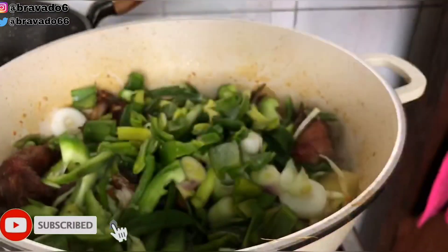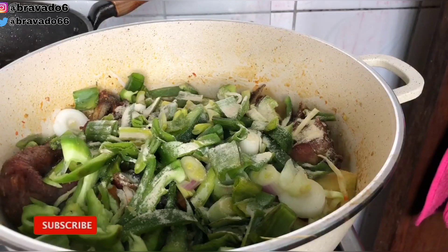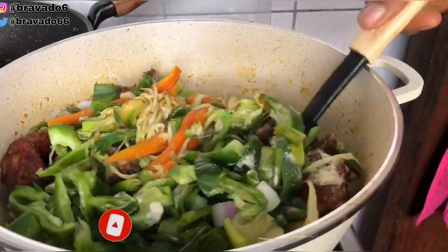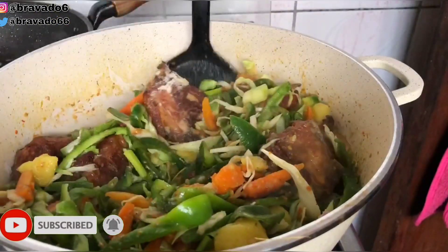Then I'm going to amplify the taste by adding this Kitchen Glory seasoning, which is very good — if you haven't tried it, please try it out, the chicken seasoning is very nice. I'm stirring everything together to combine. Let all of them understand why they are here and their assignments, because the end result is that they slay in my tummy!